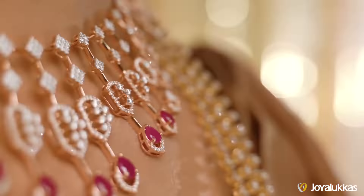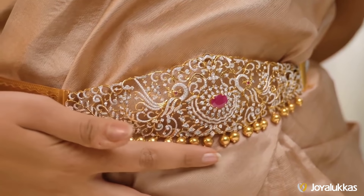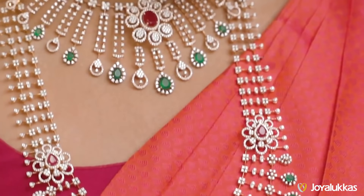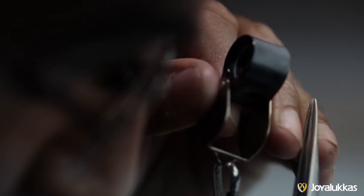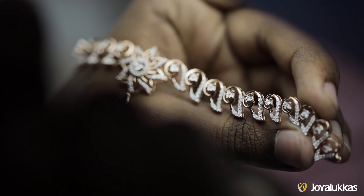Diamond jewelry is eternal and used to celebrate the most important moments of one's life. Right from anniversary gifts to weddings, diamond holds a special value. It takes sincerity, dedication, craftsmanship, and hard work to create an everlasting symbol of purity.